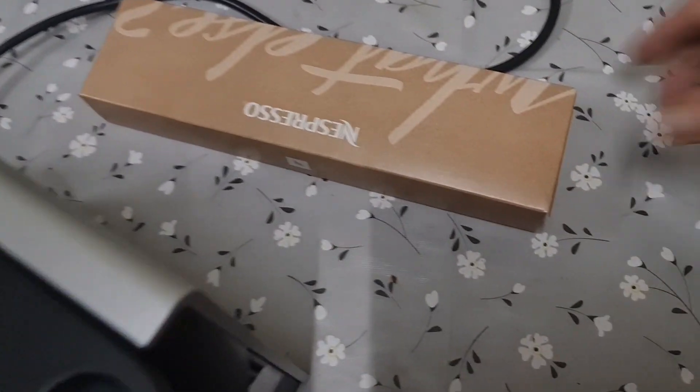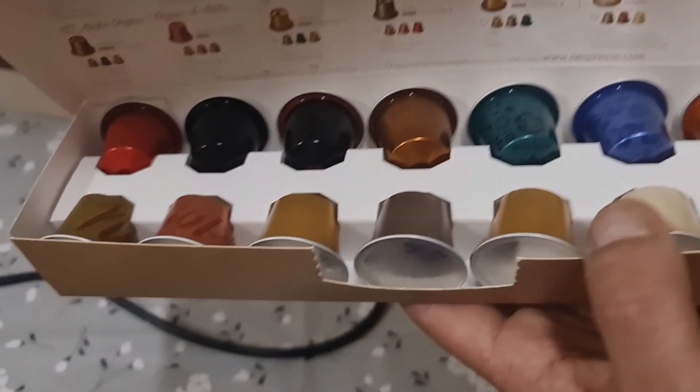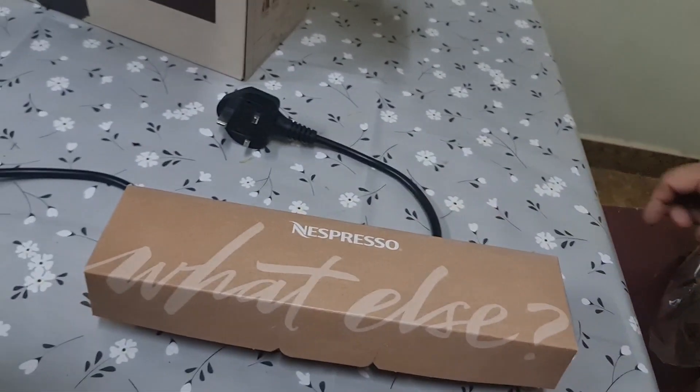The color combination is black and gray. We also got a few free coffee pods that we usually get with all the Nespresso machines — all types of pods.